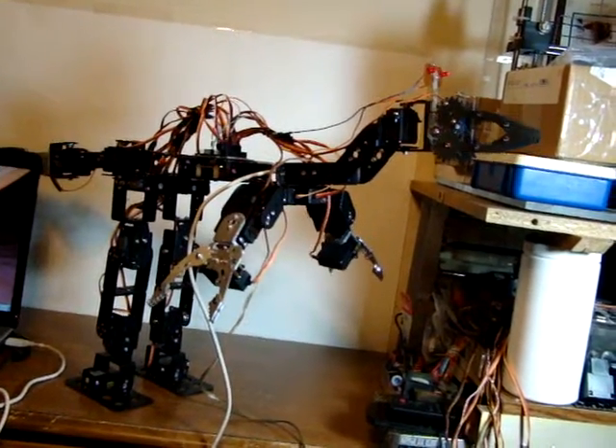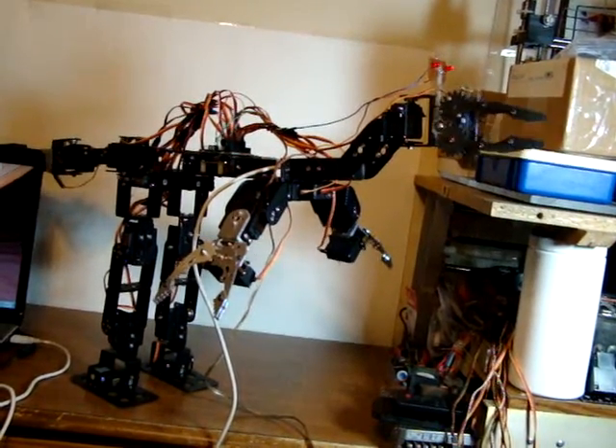I think the quarters just fell off his tail. Oh well, that's all for now.